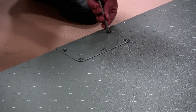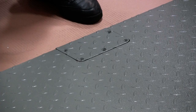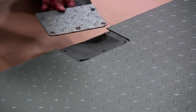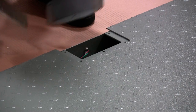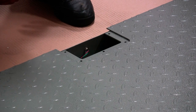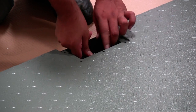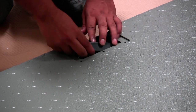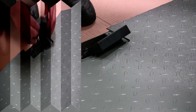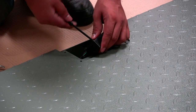Remove the cover of the junction box chamber on the top or side of the scale. Take out the junction box or summing board out of the scale. Open the junction box to expose the summing board.